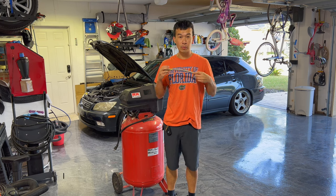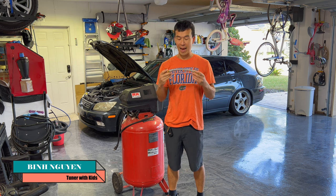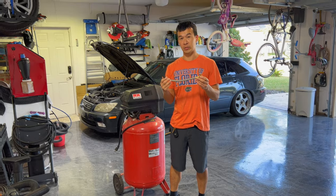Hey guys, welcome back to the channel. Today we're going to do a quick upgrade on my 30 gallon Craftsman air compressor. We're going to add this drain line right here to make it easier to drain the compressor before or after each use.